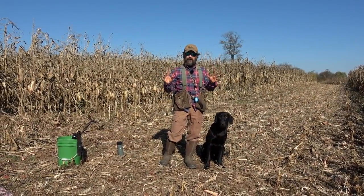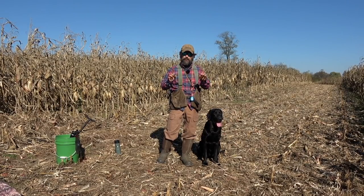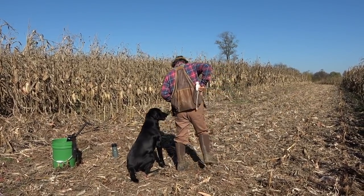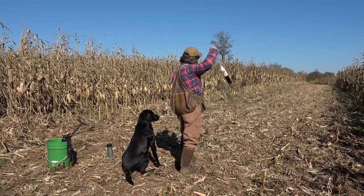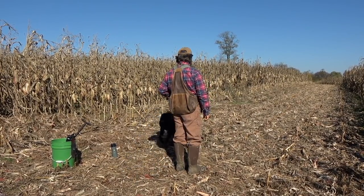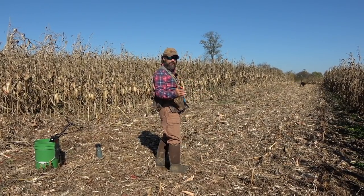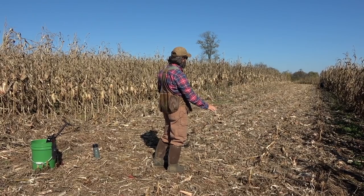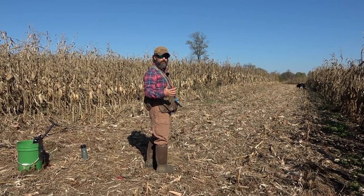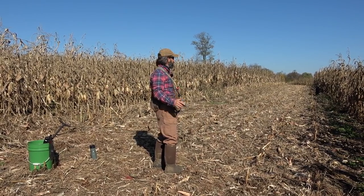Our first drill is very simple — I'm going to ask No Name to get into the heel position, throw the dummy, and then make him wait to be released. The wait is key here, because the wait is what drives the expectation. I'll get him in position, ask him to stay, throw the dummy, and put a count on him — about a ten in my head — then release him. One thing you'll notice when you first come out into a field like this: in the grass he doesn't lose the dummy much, goes straight to it. But out here there are so many competing smells and debris on the ground that it's easy for him to get confused — and easy for you to get mad. Don't get mad.